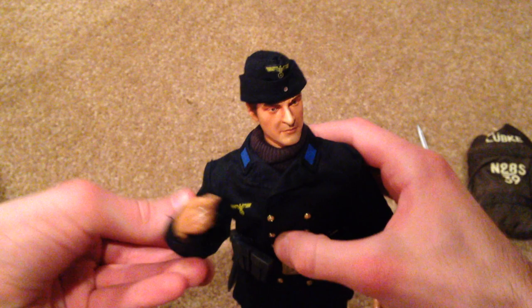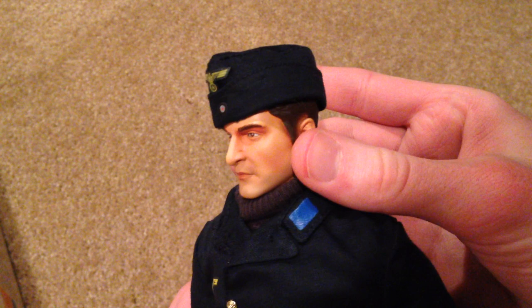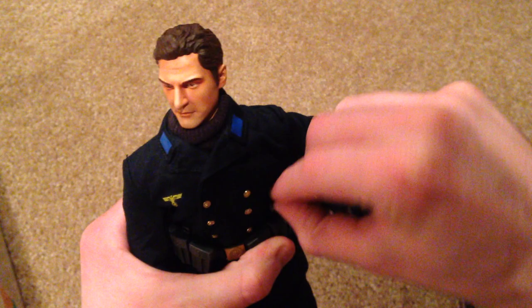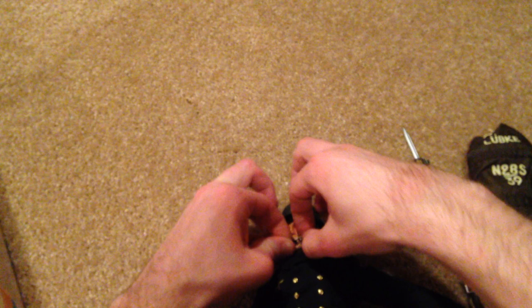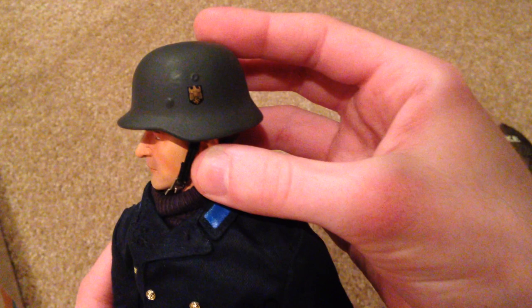Now let's show you his head sculpt. He's wearing a Kriegsmarine side cap, which looks really nice on the figure and fits very well. The figure also comes with a German helmet, which I had attached to his belt. I'll put that on his head — it doesn't fit all too well; you really have to push it down to get it to fit. I think he was really meant to wear the side cap more, but you can put the helmet on and it looks pretty cool too. It's just a plastic helmet but still pretty nice.